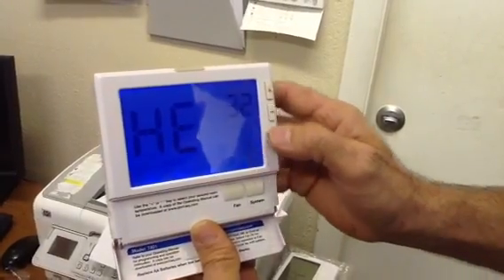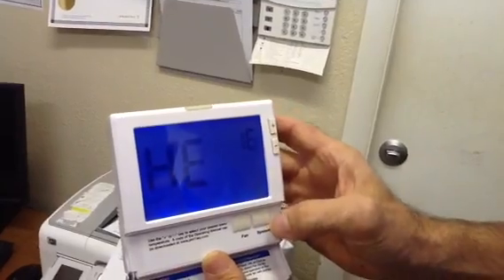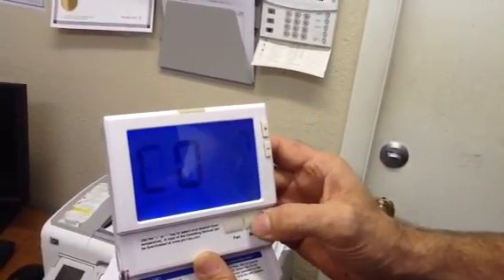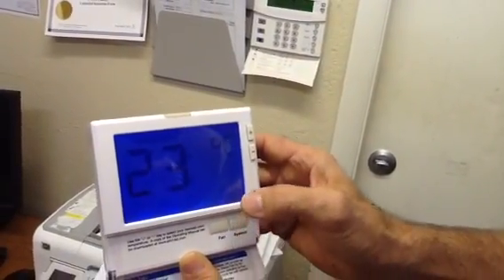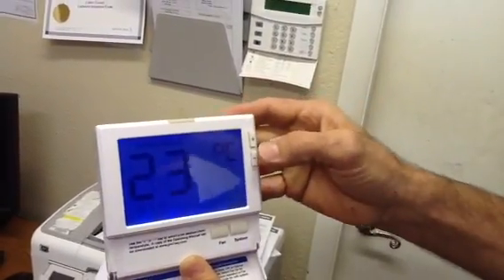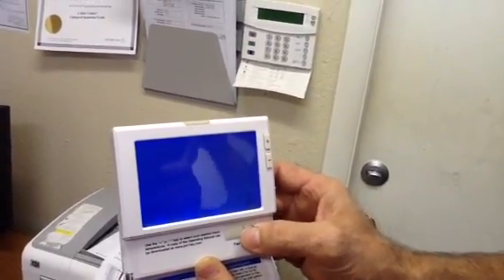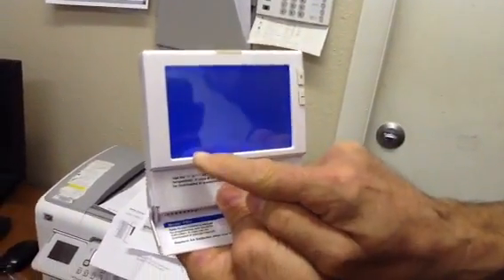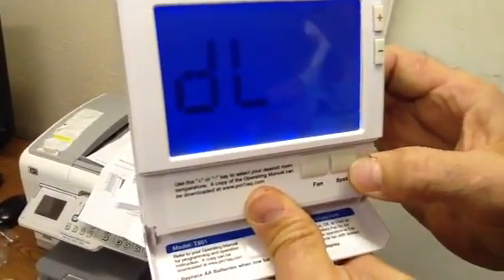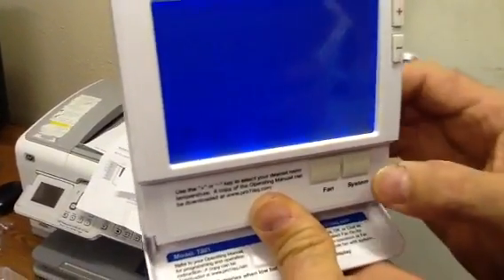This is the heat limit. We're on Celsius here — we're going to go to Fahrenheit. Alright, we're on Fahrenheit now. Fan set — we're going to go to electric. This is on gas and we're going to go to electric. Okay, we're on electric.